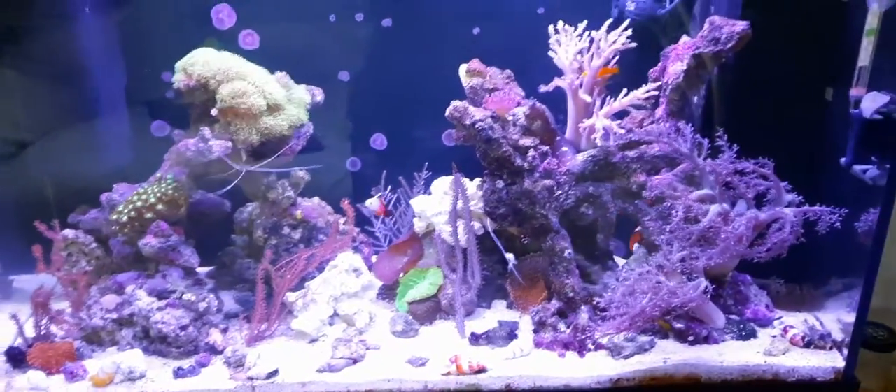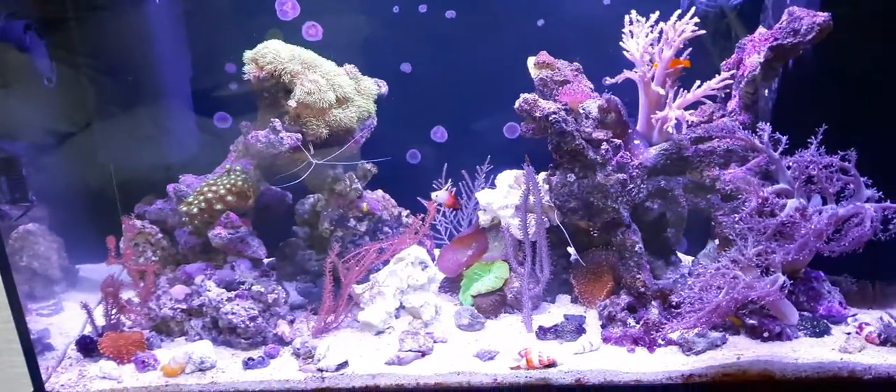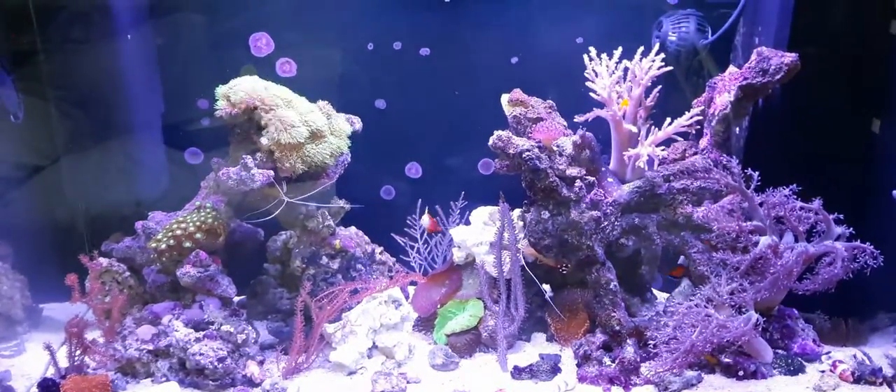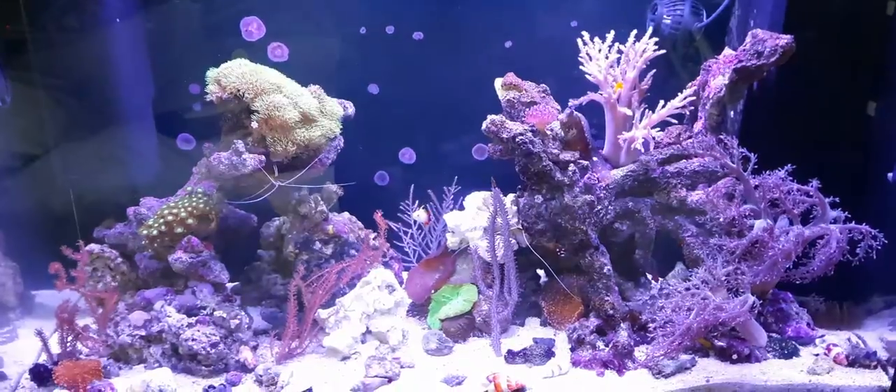Hi again, thought I'd do a quick new year update on the tank. I haven't done one in a while and I've made quite a few changes over the last couple of months, so I thought I'd just do a little update for everyone.